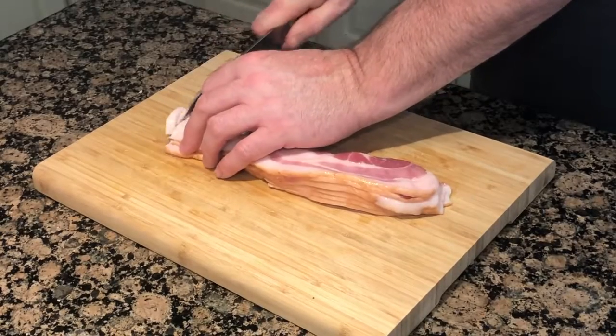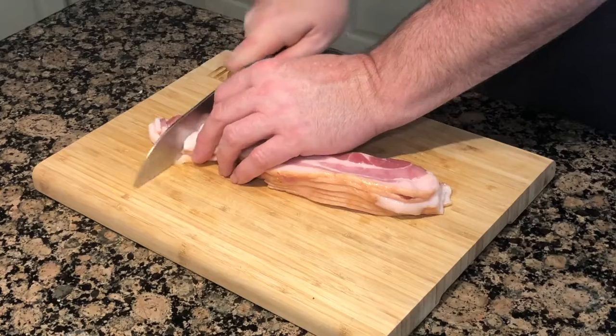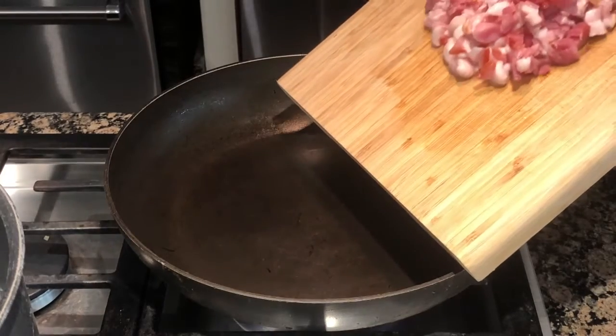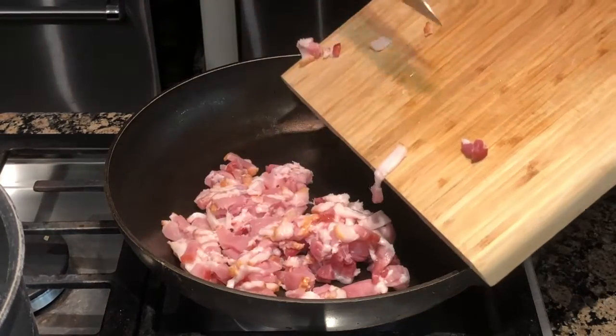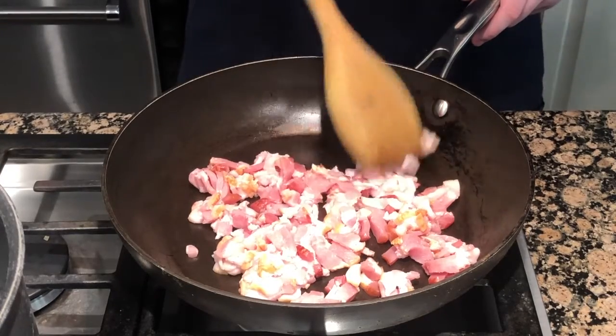And now for the best part of the dish — the bacon. Cut it into thick chunks and then put it into a pan. Turn your pan on low heat so that it can render the fat. Don't turn it on high heat or it will sear.